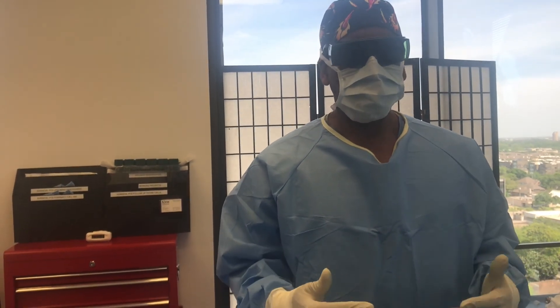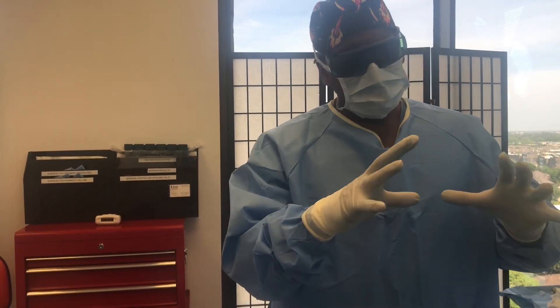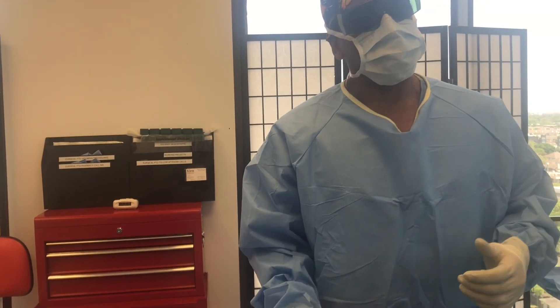Hi everybody, Dr. Raul Rodriguez here with Rodriguez Rejuvenation. Today we're going to be discussing Brazilian butt lift for men. Although most of my patients that come in for Brazilian butt lift are women, there are many men that would love to have a rounder, fuller, more shapelier derriere. And to that end, our patient today is one of those men.